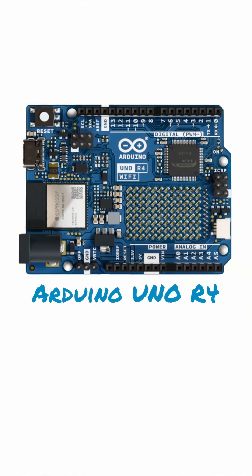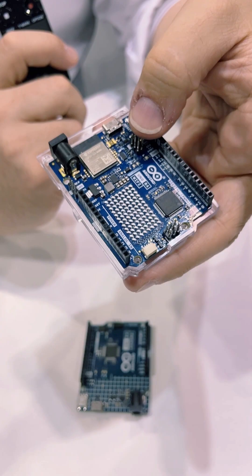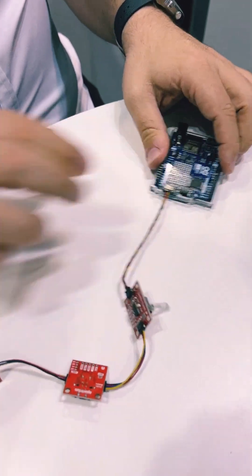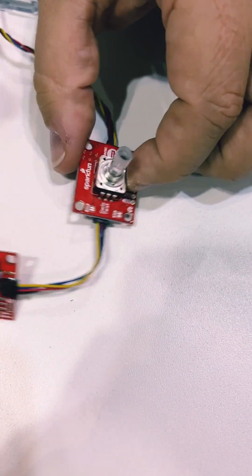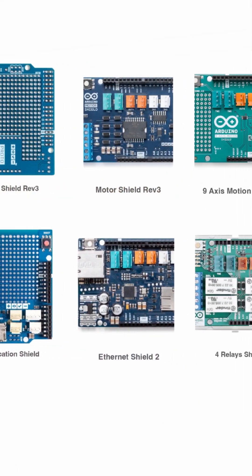This is directly compatible with the SparkFun Qwiic, so you can connect a string of sensors, which simplifies the construction of different projects. This is truly natively 5V. A lot of the other 32-bit processors on the market have to use level shifters — this is truly 5V, so you can use any shield that you already have.